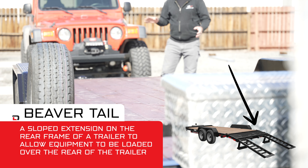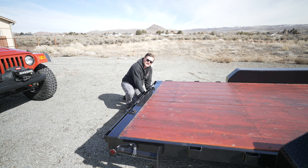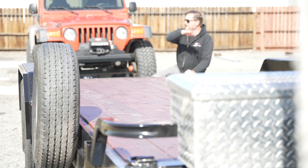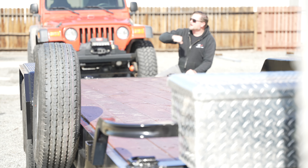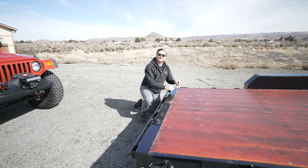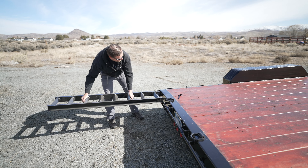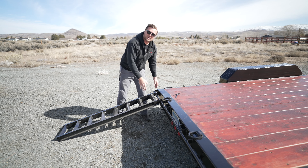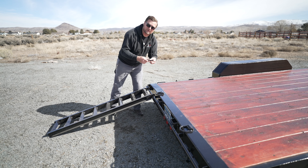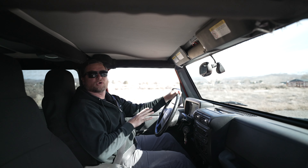This trailer doesn't have a beaver tail, which in some instances is helpful because you have more ground clearance and it's not going to drag in the back, but it also makes it a little more of a challenge to load lowered vehicles. For the Jeep it's not a problem, but if you had a car you were trying to load, it might be too steep of an angle. In those instances, I'll actually put the foot back down with the trailer hooked up, crank it down to lower the angle a little bit — it's like a poor man's tilt deck. The ramp hooks go right into the rail and are adjustable depending on how wide your vehicle is.